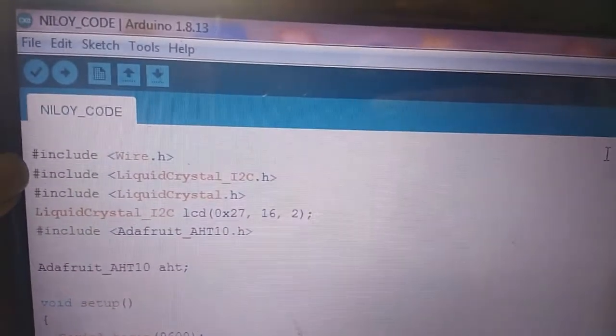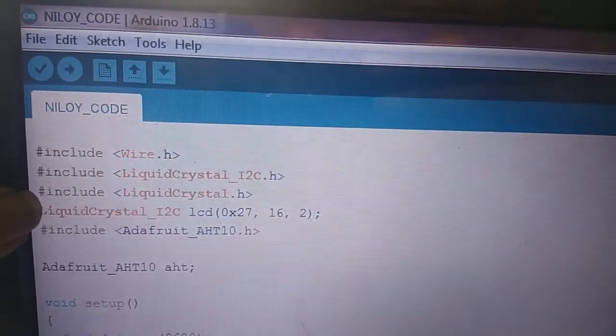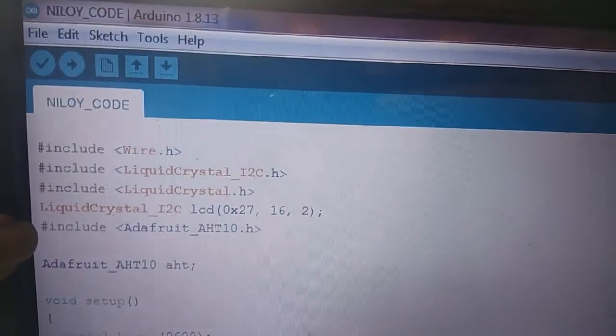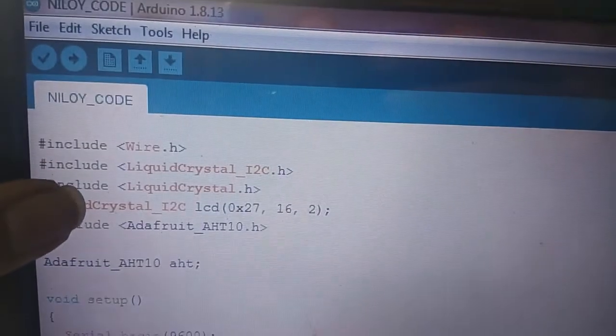Let's understand the code. We include: Wire.h, LiquidCrystal_I2C.h, LiquidCrystal.h, and Adafruit_AHT10.h. These are all the libraries we are calling.